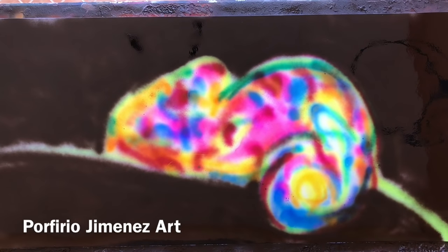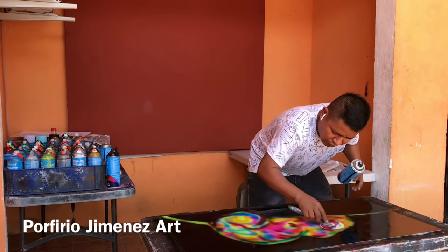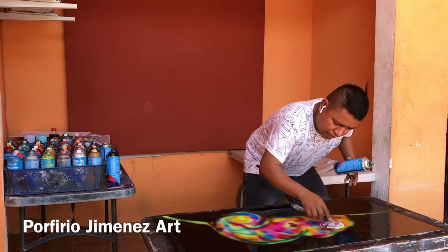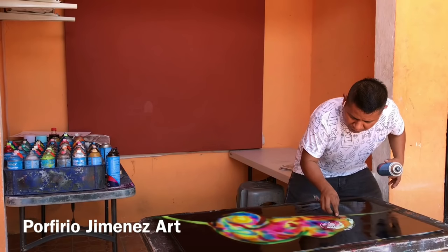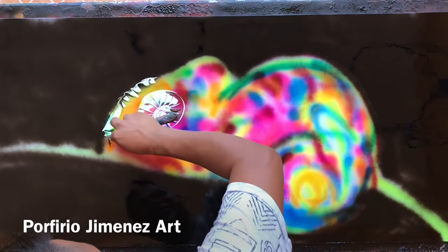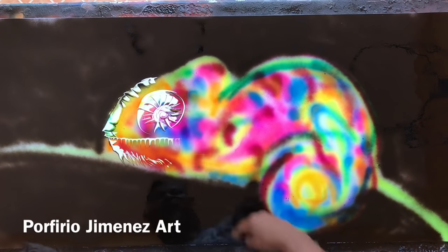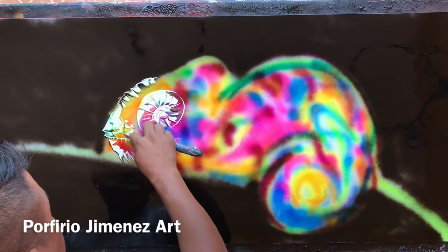So now, my friends, we're going to scratch. Now is the time to scratch. We need clear coat — transparent. The eye. Look at some lines like this. Some lines, like this. And then look. Now we're going to make the mouth. Wow, it looks awesome.